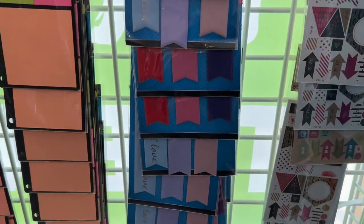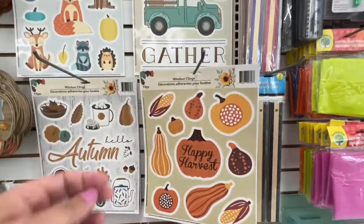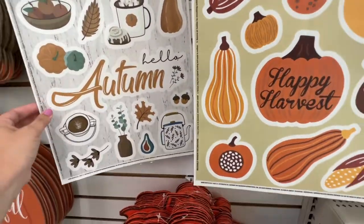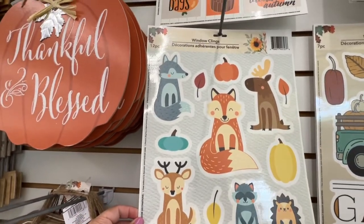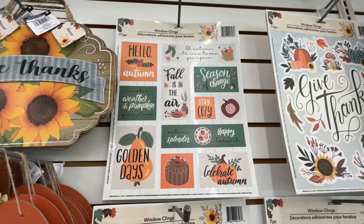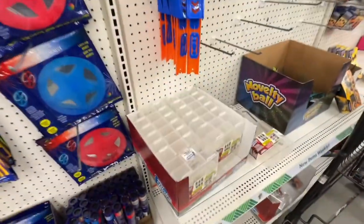Right next to them, they had these bookmarks and they had two different color schemes, but you could always alter those and make them how you want. As I was walking away, I saw all this stuff for autumn. If you want any of this, if you think you're going to use it later on, you need to get it now because it will sell out. I know it did last year. They're like window clings, but I think they would be really cute on a journal — I would just use extra adhesive — in the toy section.